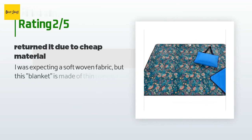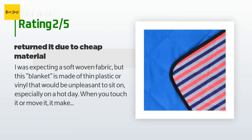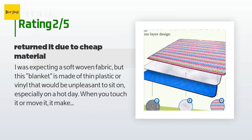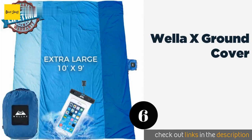An unhappy customer said: I was expecting a soft woven fabric but this blanket is made of thin plastic or vinyl that would be unpleasant to sit on, especially on a hot day. When you touch or move it, it makes a rustling noise — so it would be very annoying. I returned it and bought a cotton blanket at Goodwill to use as a picnic blanket; I can put a tarp under it to make it moisture-proof.